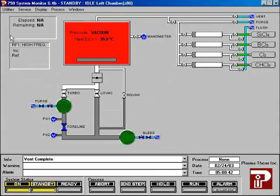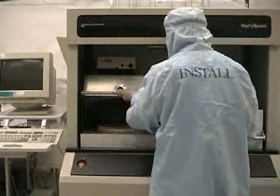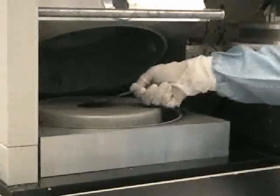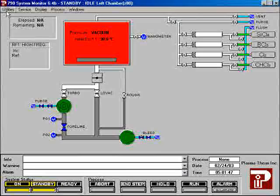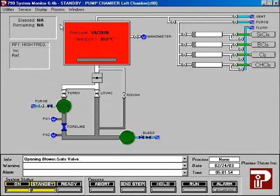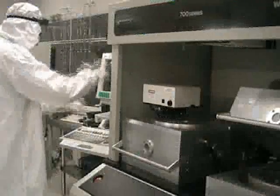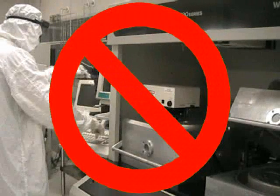Once the chamber is vented, lift the chamber door. Load your sample into the chamber, then close the chamber door. Once the chamber is closed, pump down the system. Please do not try to run the process if the chamber door is open.